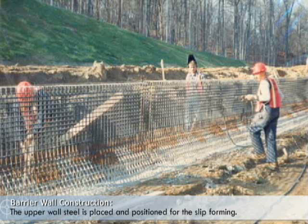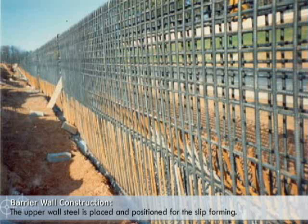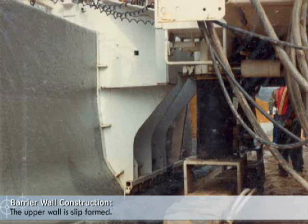The upper wall steel is placed and positioned for the slip forming. The upper wall is then slip formed.